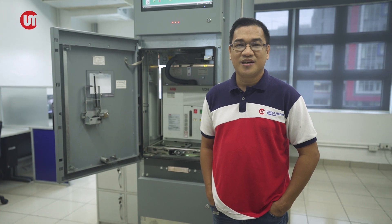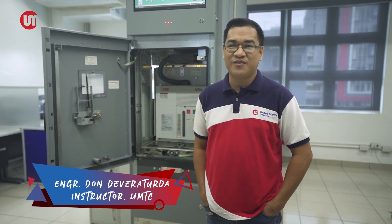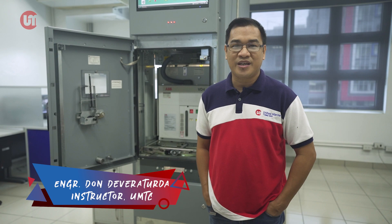In marine high-voltage practice, racking in circuit breakers inside switchboards or switchgears is one of the important tasks that an officer needs to do on board a ship. I am Engineer Don Devere Turda, and I will teach you how to rack in high-voltage circuit breakers properly and safely.